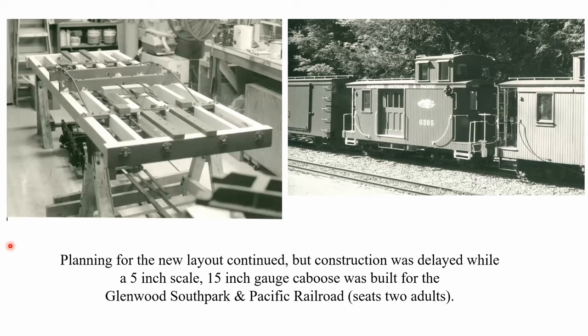We didn't get started on the new railroad immediately. We had some work to do, which was building a five-inch scale caboose. That's the framework in the garage that was cleared out where the old railroad used to sit, converted back into a garage so my wife could park her car. The other half of the garage was occupied with this caboose project for about a year. The picture on the right is that caboose along with a five-inch scale DNRGW caboose built by Charlie Trombley for the Redwood Valley Railroad up in Tilden Park above Berkeley.